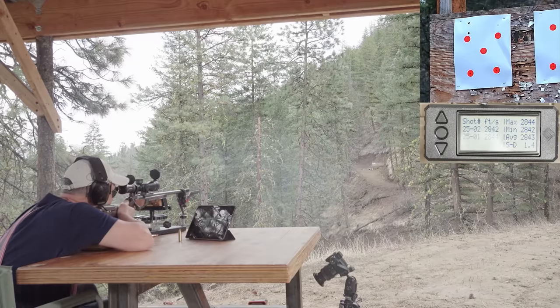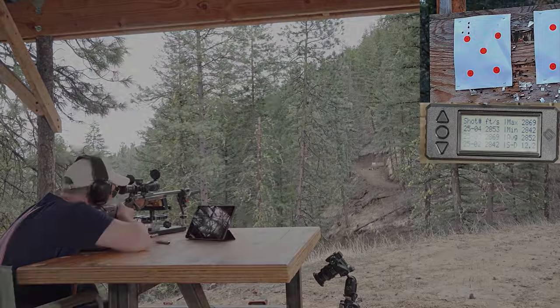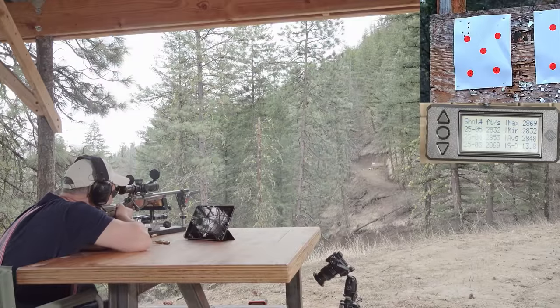Here at Ultimate Reloader, we loaded up some 7 PRC cartridges and some 300 PRC cartridges with Stable HD. The 300 PRC has a 26-inch barrel, which is pretty typical, but the 7 PRC only has a 22-inch barrel. Looking at the load data with the 175-grain Hornady ELD-X bullet, we had a 71.1-grain charge weight and a velocity of 2848 fps. When you get over 2800 feet per second with a Magnum in a 22-inch barrel — 22 inches because we wanted to run a suppressor — that is impressive. SD on that was 13.8 feet per second.